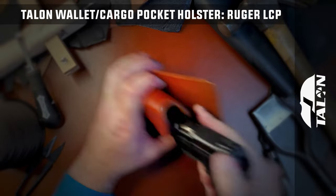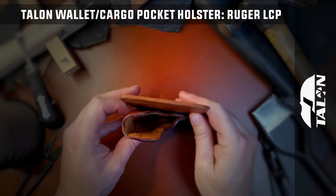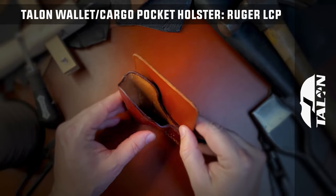These custom molded holsters fit the individual listed pistol only, which should be worn with the panel away from the body, the slide towards the front of the body, and the grip facing the rear.